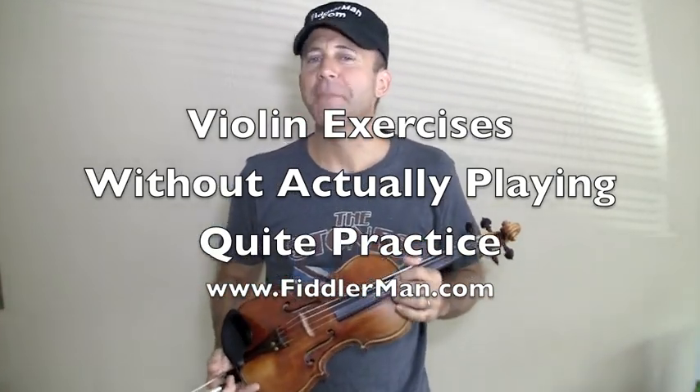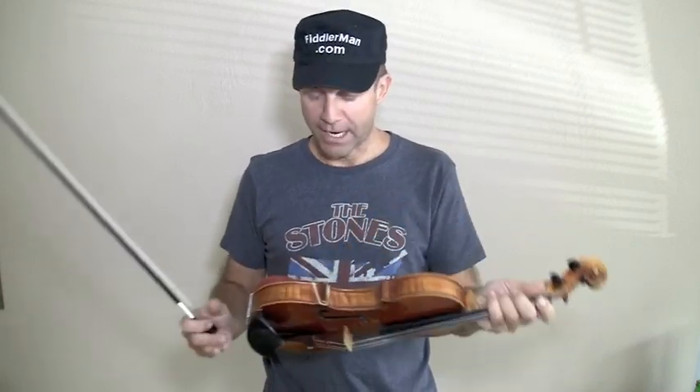Hi, I'm FiddlerMan, and I want to show you some exercises that you can do in front of the TV, watching the game, whatever, without disturbing people that are sleeping, if it's late at night, and you don't want to make a lot of noise.